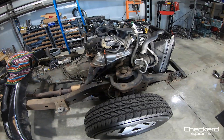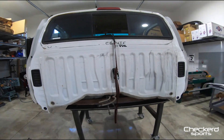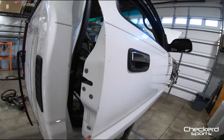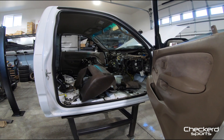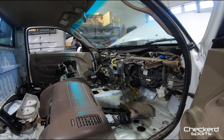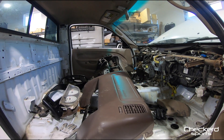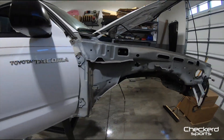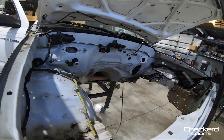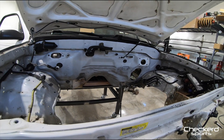Now the next step is I need to gut this interior. As you can see I started — most of it's gutted — but I need to get it bare, bare, bare. And then completely strip everything out of the engine bay, all the little plastics and everything. All right, here we go.